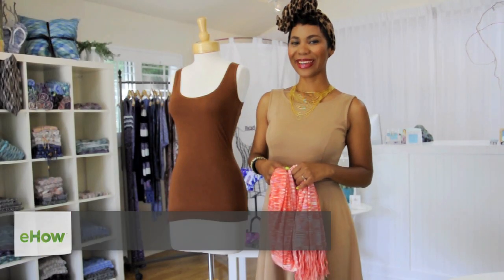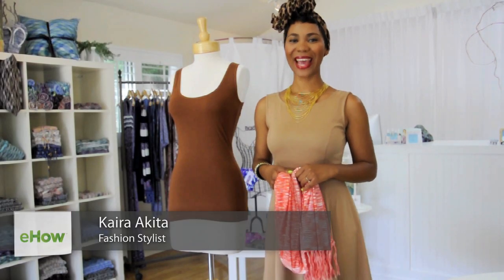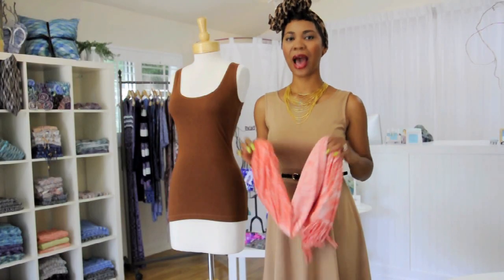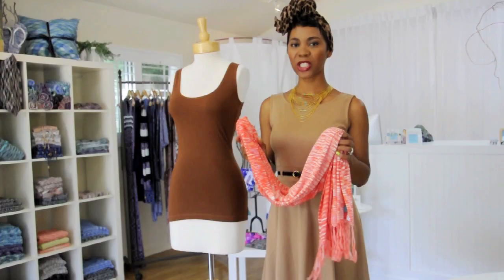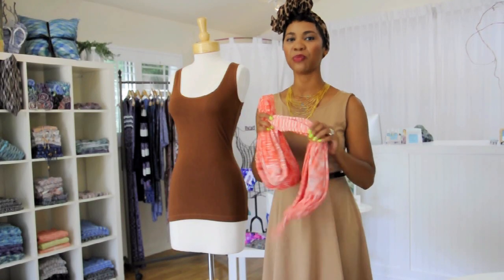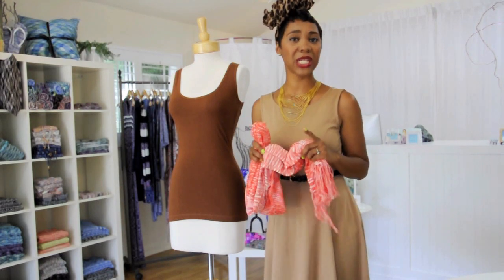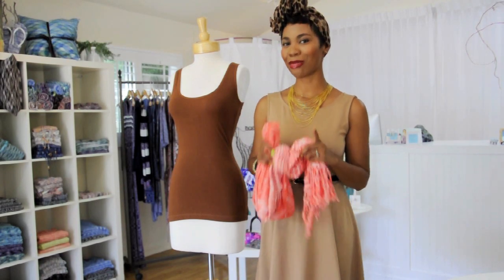Hi, I'm Kyra Akita at Pretty Funny Girl, and today I'm at Stacia Boutique in Santa Monica showing you how to tie a fringe scarf. I love fringe scarves, especially ones that have a lot of color like this beautiful one from Stacia Boutique. Today I'm going to show you three different ways you can tie it to get three different looks.